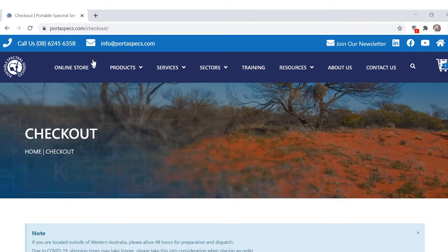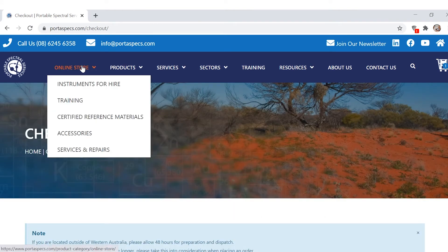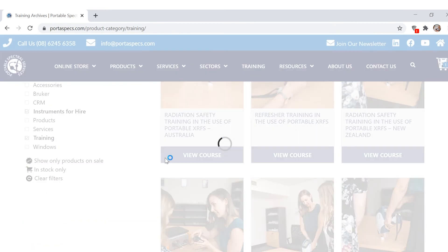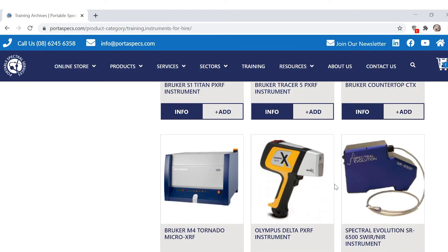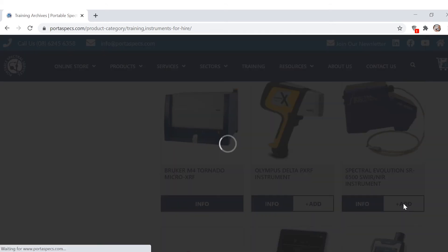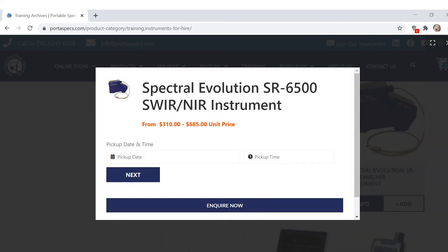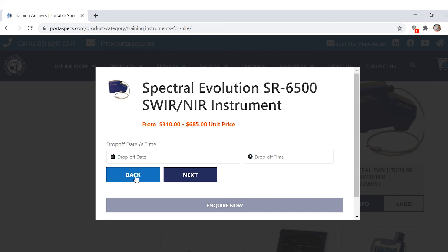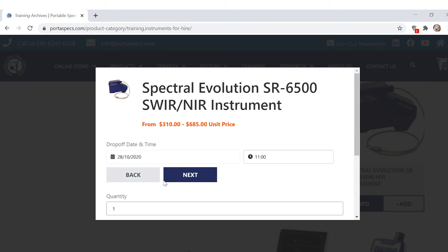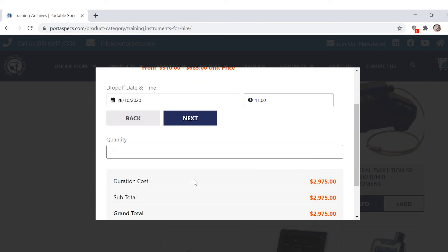Now let's use the quick selection method. I want to hire out the Spectral Evolution SR6500, so I just click add, put in my pickup date, pickup time, and click next. Then I enter the drop-off date and time, and we get a little summary before clicking next.